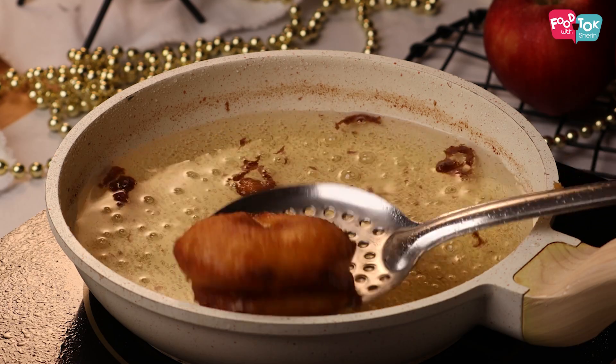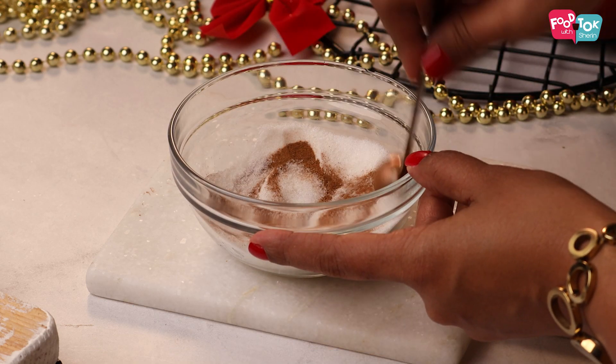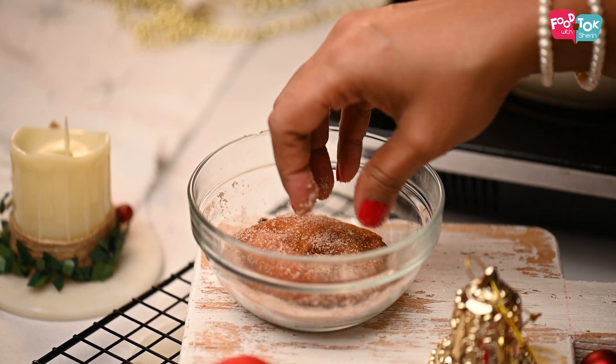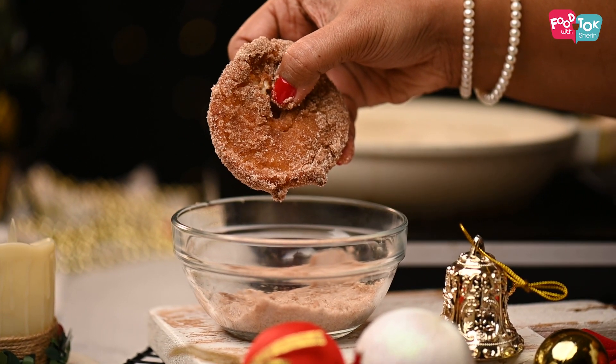Let's also prepare some cinnamon sugar. Into some caster sugar, add cinnamon powder and mix it well. Then dip your hot apple fritters into the cinnamon sugar, toss them well, and make sure they are evenly coated. You'll have really delicious apple fritters ready, which look so much like doughnuts.